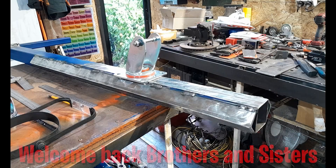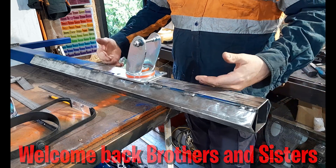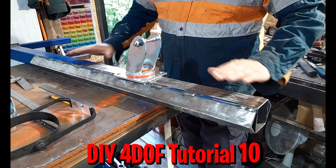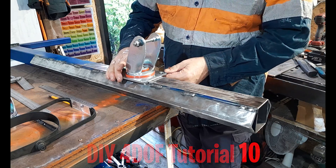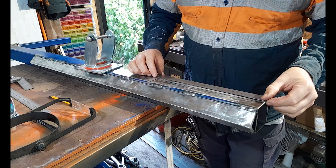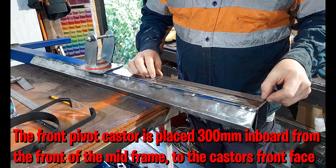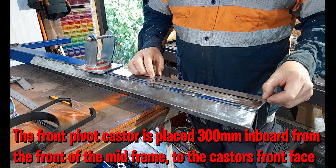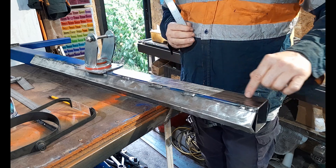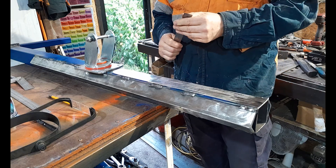Our front pivot caster placement and orientation on the mid frame — the mid frame is turned over so we're working on the bottom. The front pivot caster is going to be located 300 millimeters from the very front of your mid frame. Get a mark in there at the 300 millimeter mark. Now you need to find the halfway mark of your 65 millimeters, which is 32.5 millimeters.